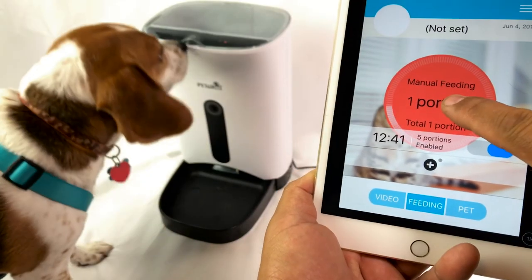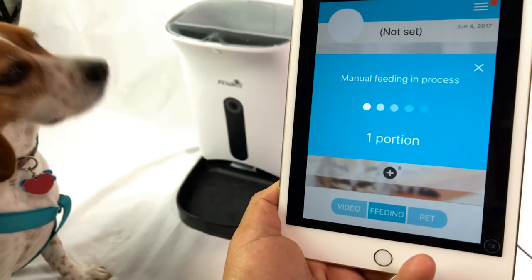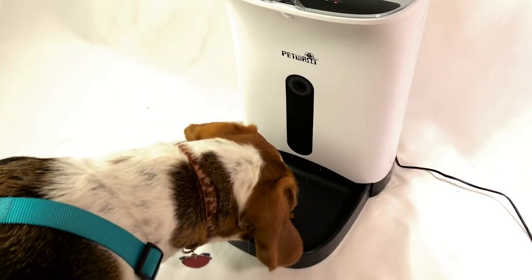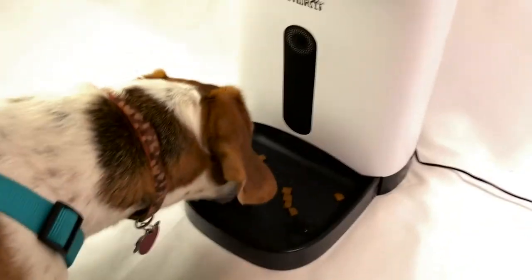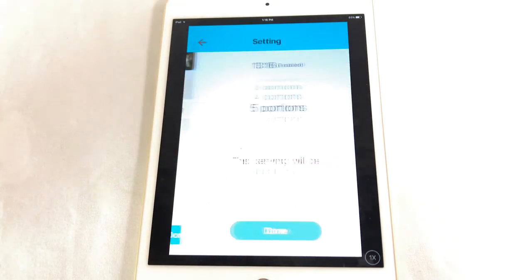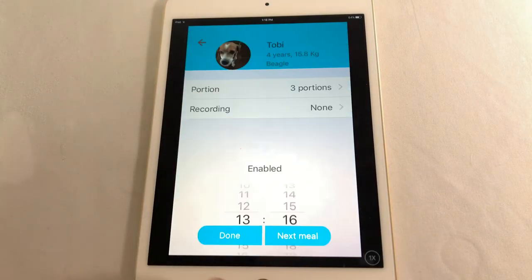Let's do a manual feed — five portions. There you go, Toby! This dog will get scared of anything but he'll get used to it. You can add when the next feeding will be and how many portions — my dog is not that heavy, so it's going to be like 30 grams. Done.